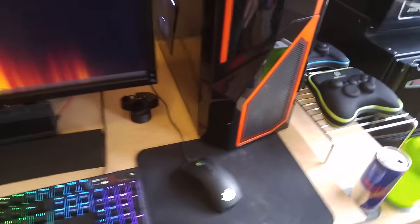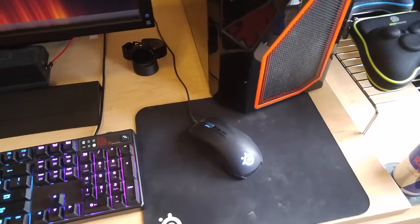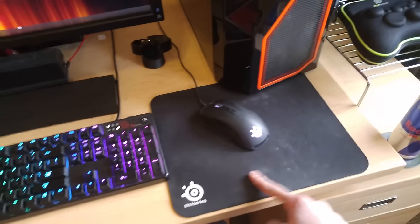Moving on to the mouse next. This is a SteelSeries Rival mouse. It was a really good mouse for the price, so that's why I picked it. I got the matching mouse pad, which is only like eight bucks at Best Buy, and it works fine. It's kind of dirty, but I hope you guys don't mind that.